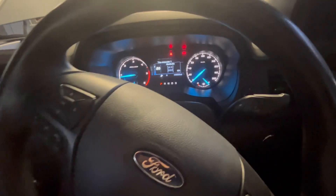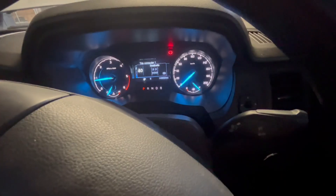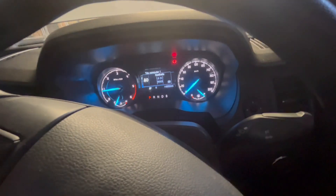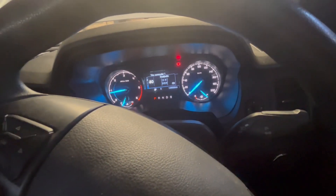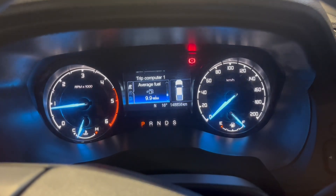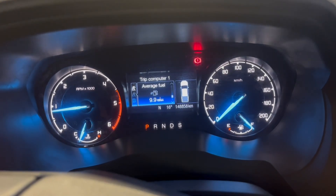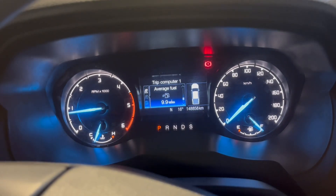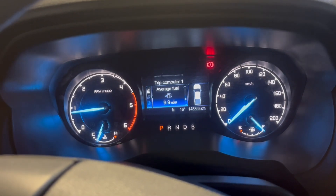Running very smooth. No error codes, which is good. Time to take it for a test drive. One other thing I forgot to mention is fuel consumption — it's currently sitting at 9.9 liters per 100 kilometers, so we'll go for a drive and see if that drops down.